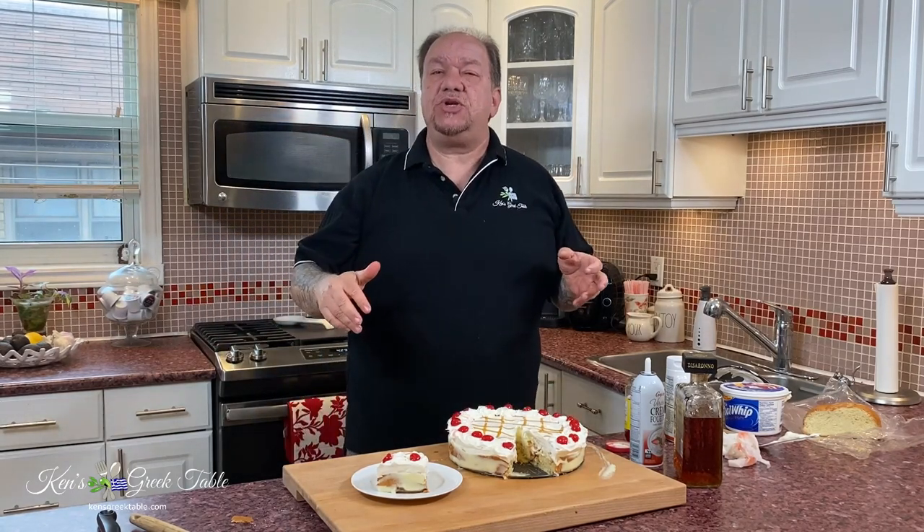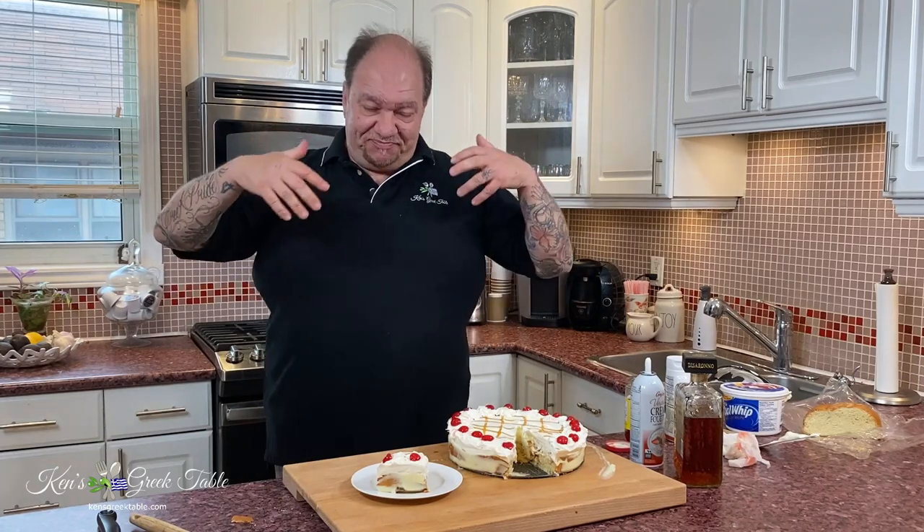That's it for this episode on my no-bake bread pudding. I used tsureki, but you can use whatever else you like. Thank you so much for watching. Please hit that like button and consider subscribing if you haven't already. For this recipe and many others, check me out online at kensgreektable.com. And until next time, take care of yourselves and each other and keep cooking. Much love — bye for now.